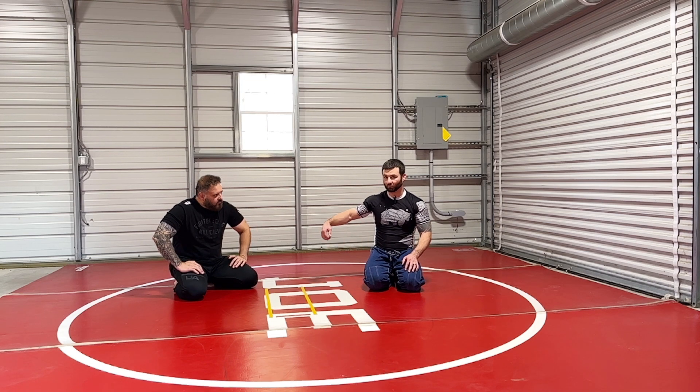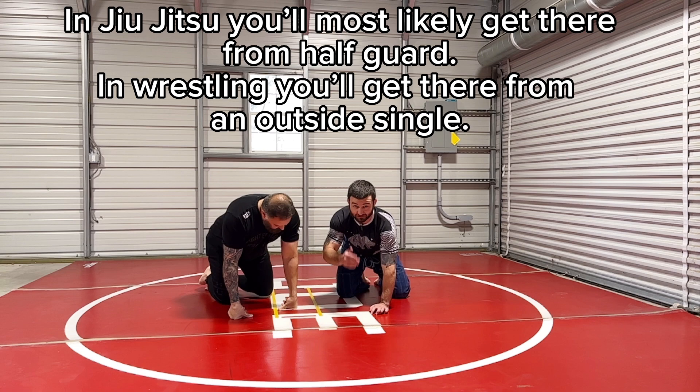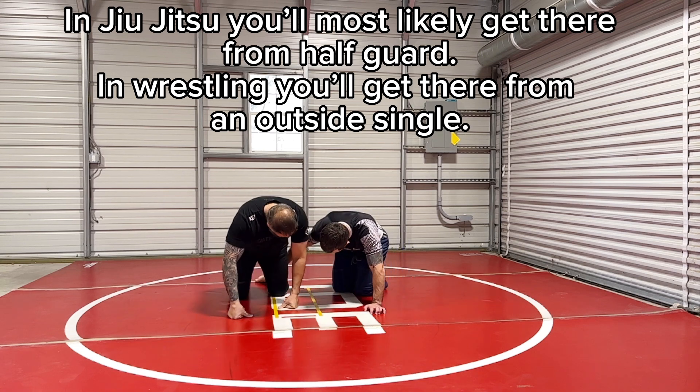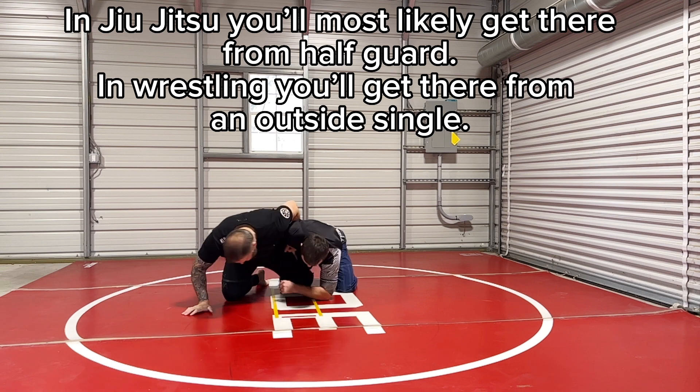So if I come up to his waist and he's got a whizzer and he smashes me down, he could potentially get a takedown in back control — and back counts. You can get to this position from half guard, but you could also get there from a single leg, like if you're trying to finish the single leg and his whizzer pulls you up.